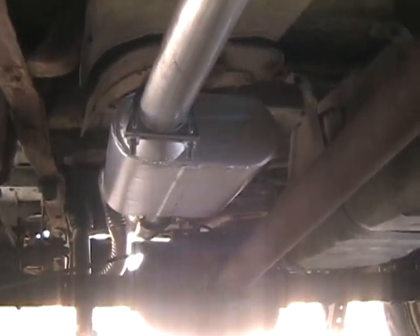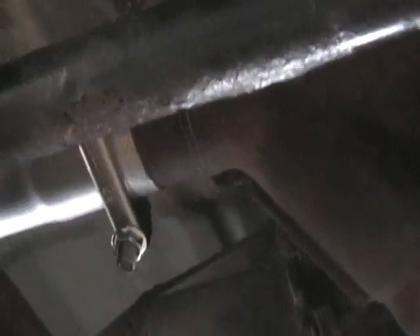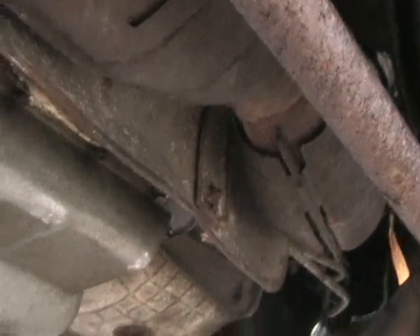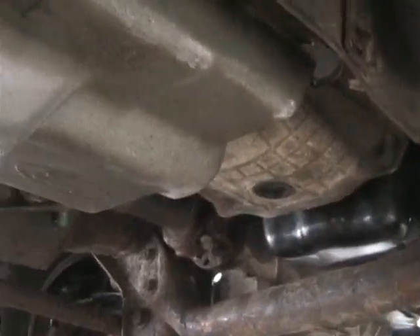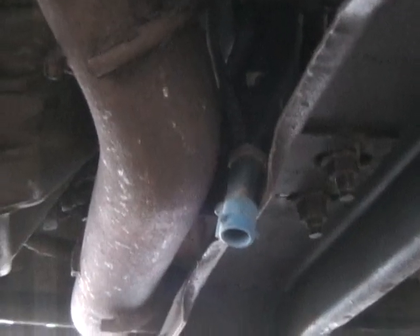Alright guys, you can see I have the exhaust in and clamped down. I've also finished installing my Y-pipe. I've got the bolts that hold it on to the exhaust manifolds tightened down. I've just got to connect my O2 sensors — I've got four of them. The first two are up front, and those are going to be fun.